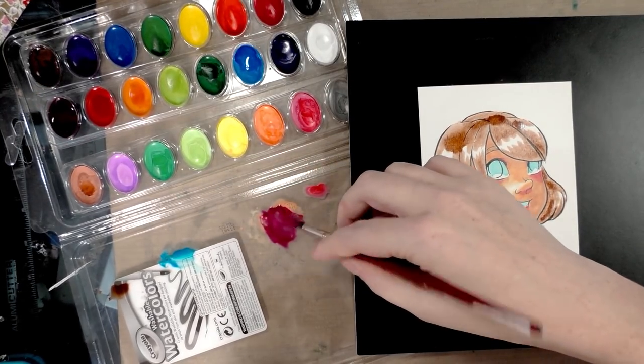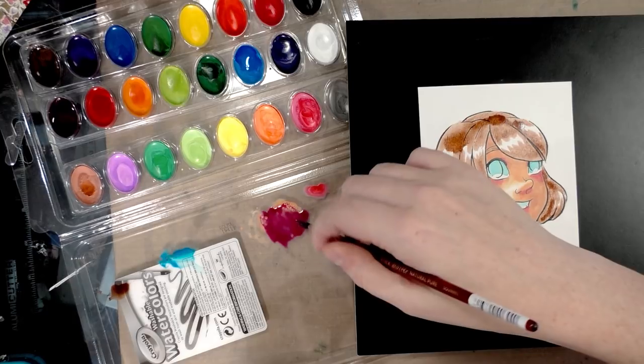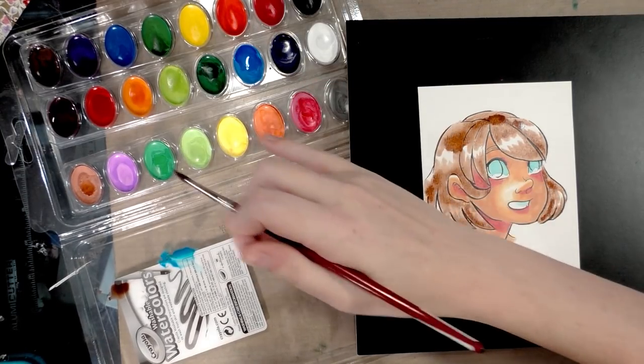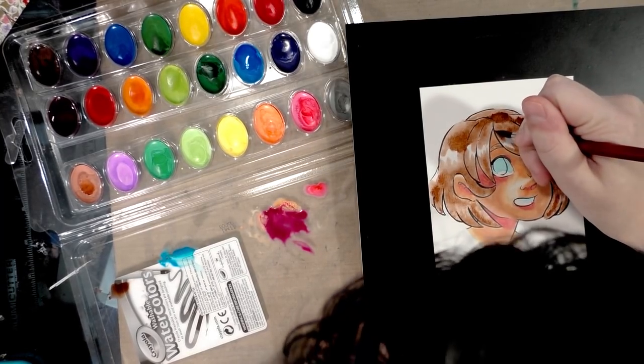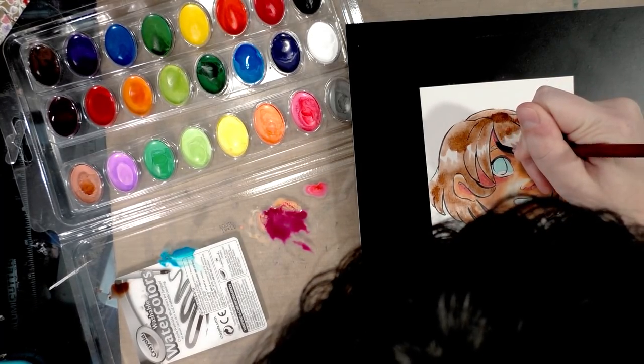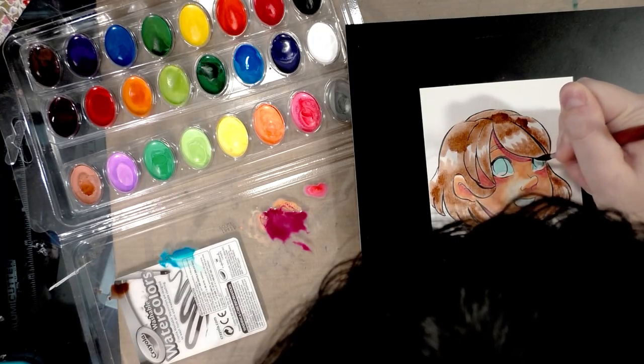I think I'm going to overcomplicate things and use this red-violet mixed with the skin tone and the browner skin tone to do some shading on her skin, and we'll see how that works.